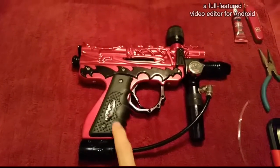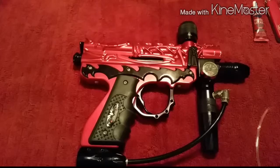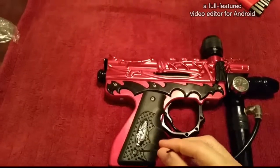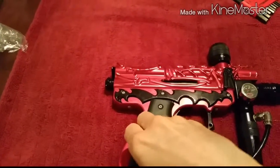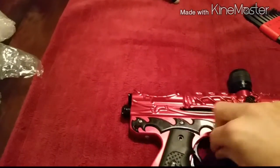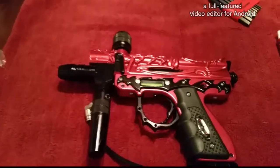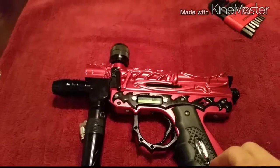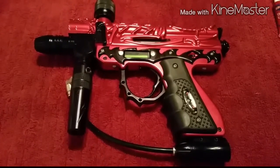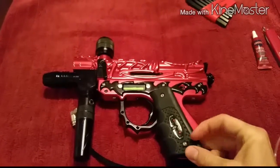Here we go. First thing I'm going to do is take off the grip, and we're going to use the 5/64" allen wrench. We're going to do these two screws here on this side. I don't like videos that show people unscrewing forever, so I'll be pausing to skip that. We've got two screws on this side and those are out.